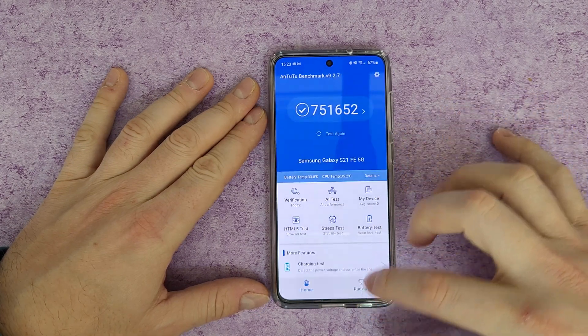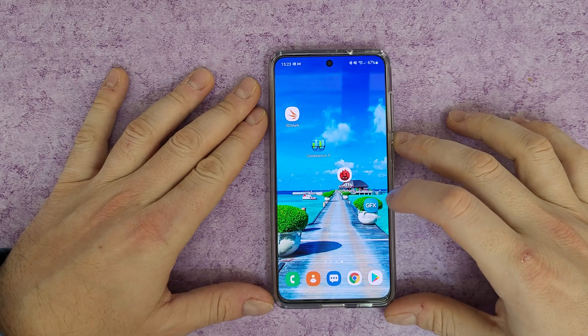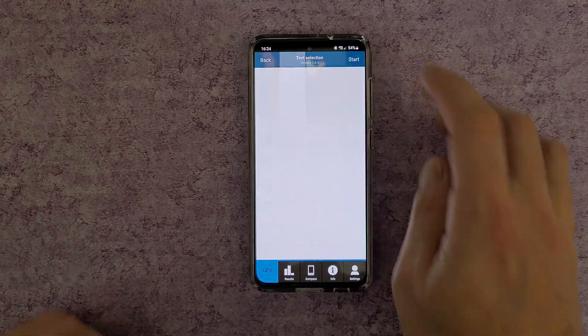Now let's move on to the GFX Bench. Let's go.